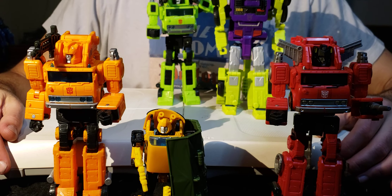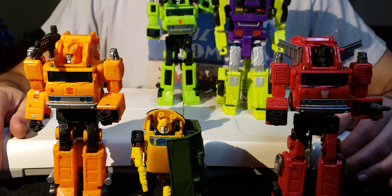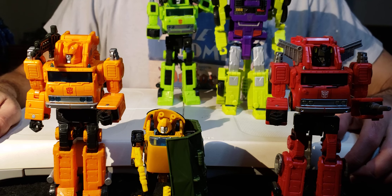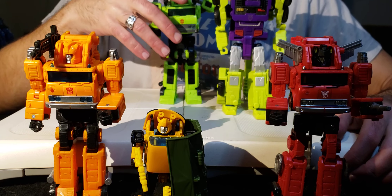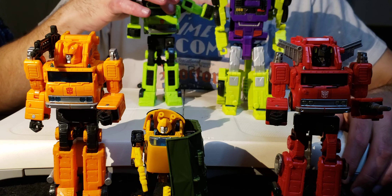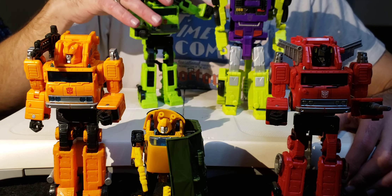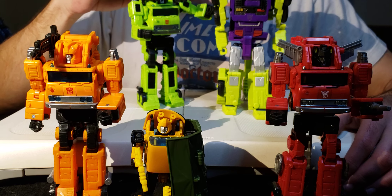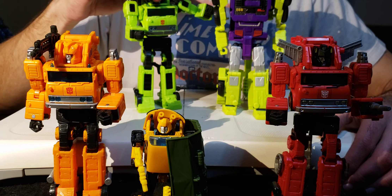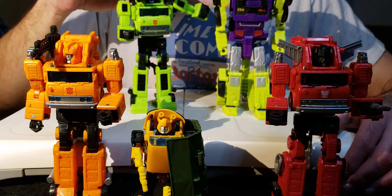Good afternoon and welcome to More Than Meets the Eye. I'm your host Blind Prime, and today we'll be doing an in-depth review of the Earthrise Grapple mold - except that it's Road Hauler, because of Speedia 500. Road Hauler is a Transformer I've wanted for a long time, and I always wanted him to be part of a Devastator Constructicons team.